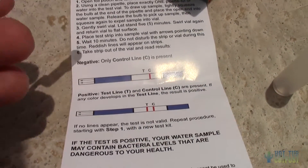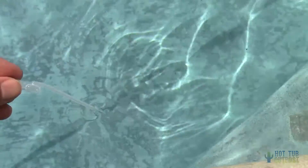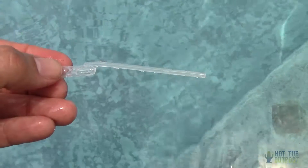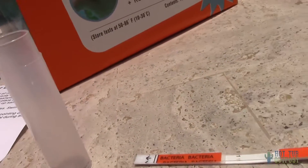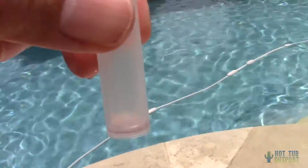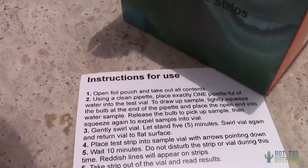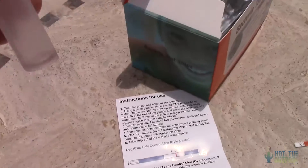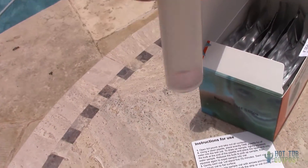The instructions say to take the clean dropper and squeeze the bulb at the end to collect the water sample, then release the bulb while holding the dropper inside the vial. If the pool or hot tub you want to use is located in a public place — on a cruise ship, at a motel, hotel, water park, or even over at the neighbor's — you can bring your own portable water test. Swirl the vial and let it stand for about 5 minutes on a flat surface.